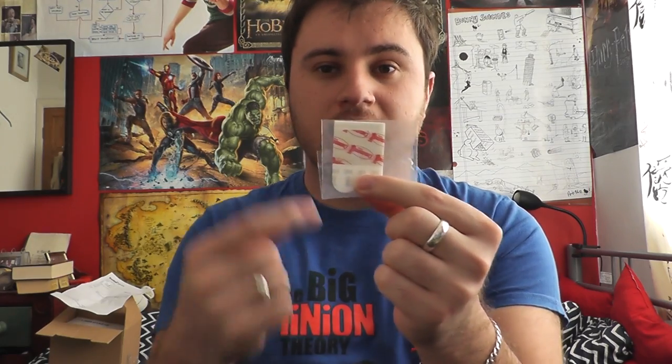You also get a manual, a little quick install guide. Inside, they have included an extra pair of adhesive strips that will stick this to your monitor — one at the top of the Agus and one at the bottom. It comes with extra bits. That's really thoughtful.